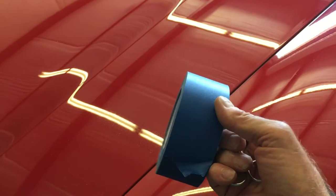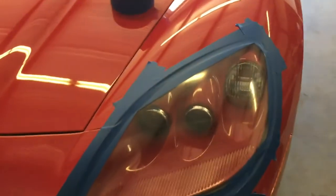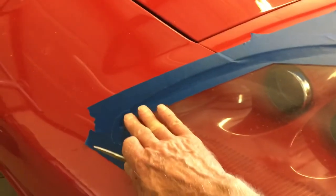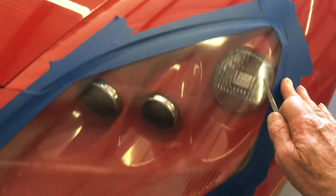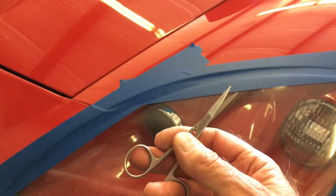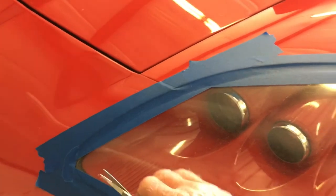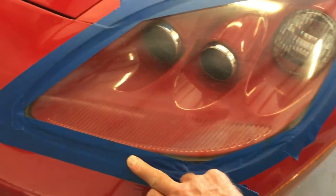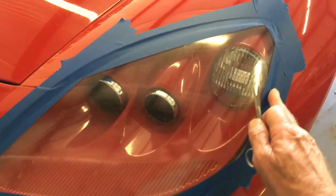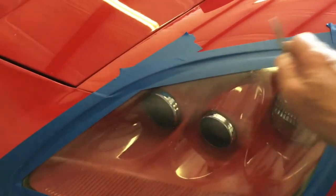I'm going to use this big two-inch blue tape. I'm going to overlap it, hitting the headlight lens and the fender, and then take little scissors to trim the tape back off of the headlight lens where I want it, because I don't want the sanding water to get all over the rubber molding — when it dries it's hard to get off. And of course I want to protect the paint.